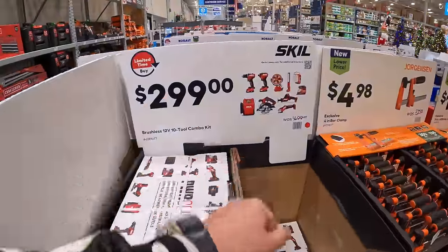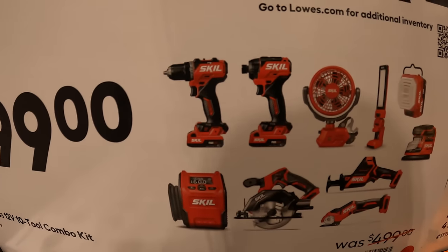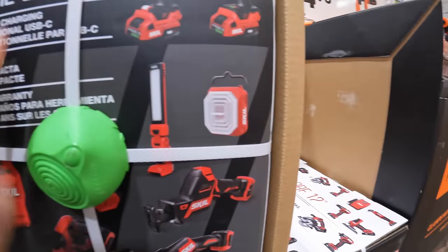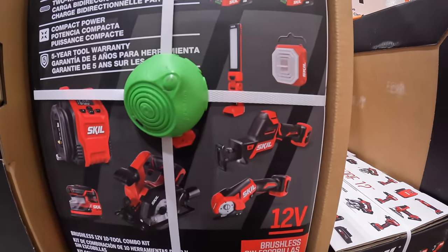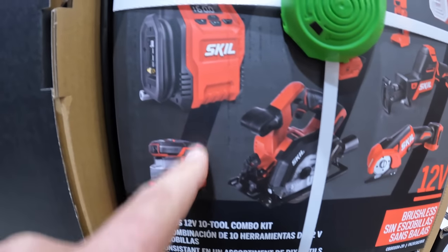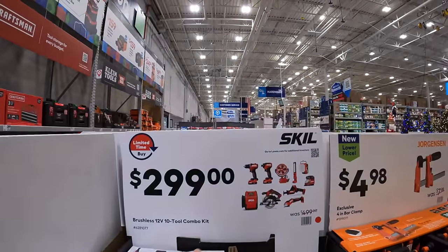Skill has for $2.99 this 10-tool combo kit — wow. This is the 12-volt line: 10 tools, not too shabby. Looks like they have the drill driver, impact driver, a fan, a work light, a single-handed reciprocating saw, a cardboard cutting wheel, a 5.5-inch circular saw, an inflator, and a sander — all PowerCore 12-volt tools.